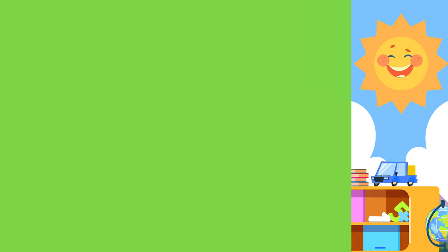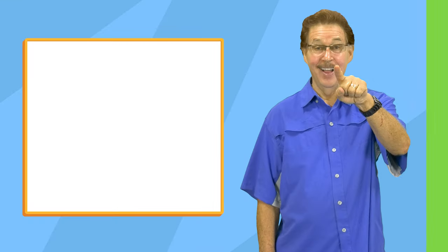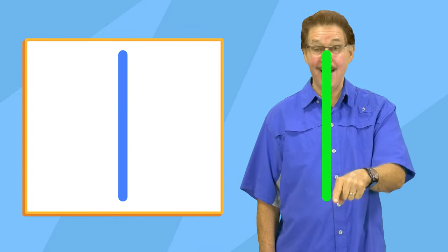I'm so excited to get ready to write! Let's learn how to do it one line at a time. Get your body ready and really try. Let's practice making straight lines. Make a straight line top to bottom.